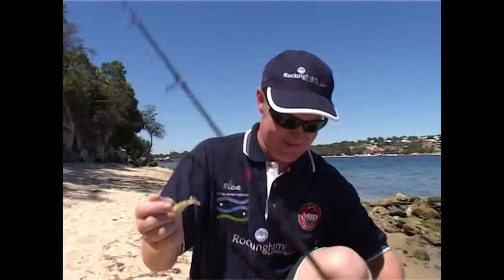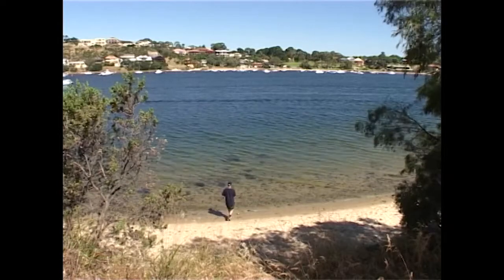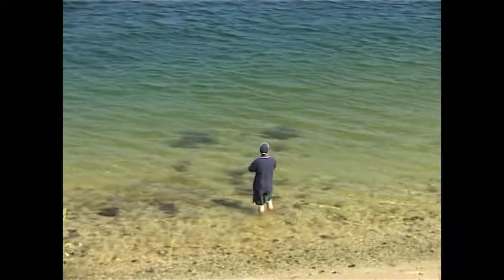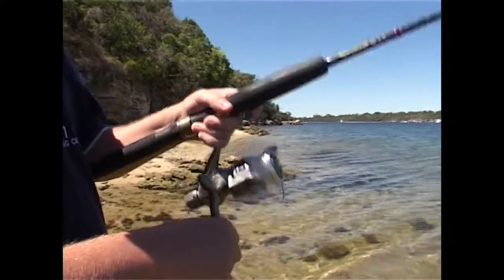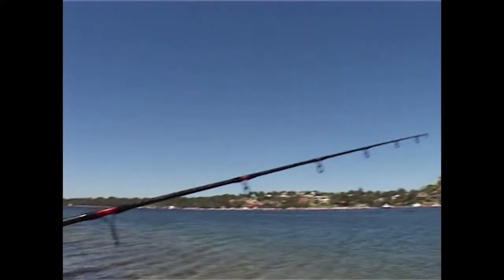Start fishing about halfway on the run up right to the high tide and you're guaranteed some flathead action in summer at East Fremantle. What you're looking for is some weed on the bottom and a nice steep drop off. Cast your lure over the edge and work it back over the top of the sand where flathead are waiting to ambush their prey. Flathead live on the bottom so let the lure sink and sit for a few seconds. Your retrieve should be slow with little twitches up and down to keep the lure out of any weed.